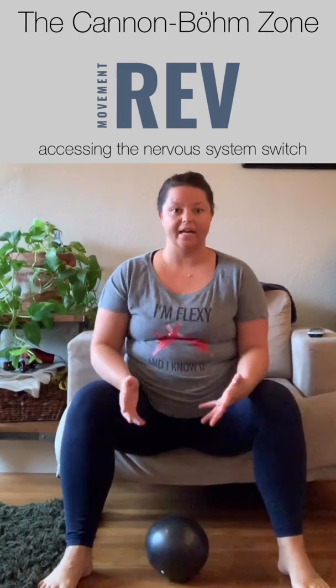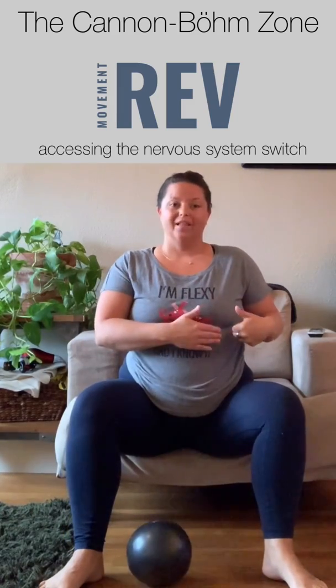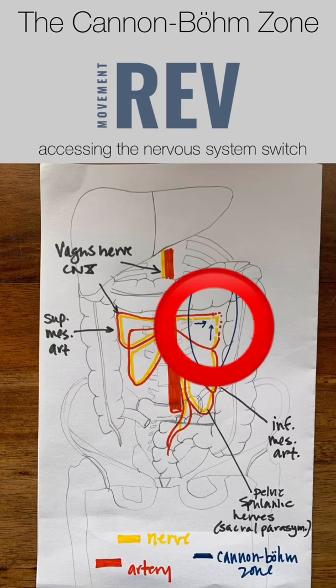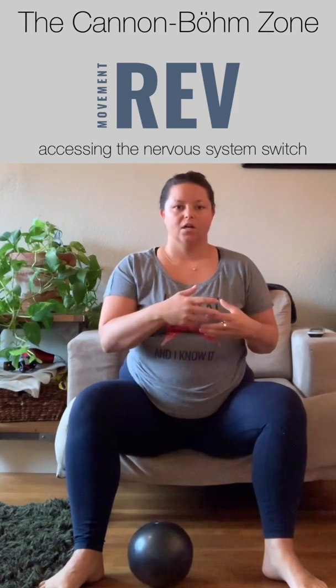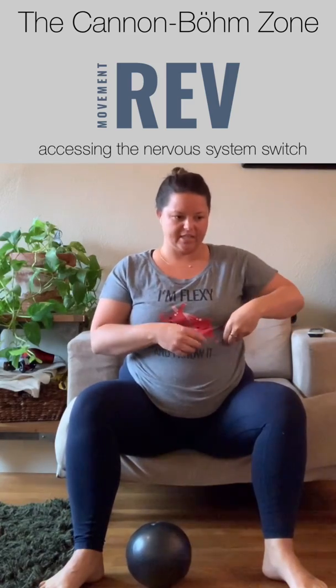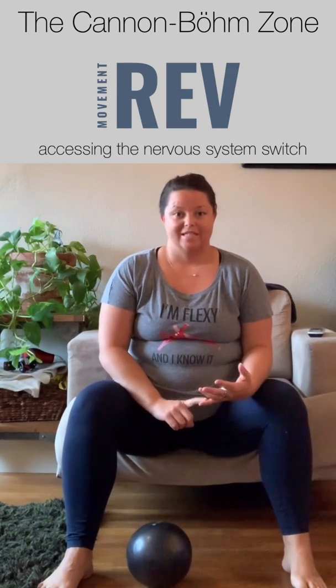Today I want to talk about an area of anatomy called the cannon bomb. So the cannon bomb is an area in your abdomen, upper left-hand corner, that is along around your large intestine — where your large intestine comes across your transverse colon and then your descending colon. That area is a transition zone.